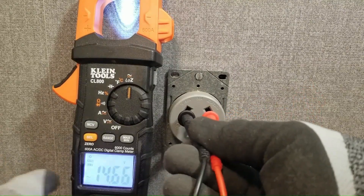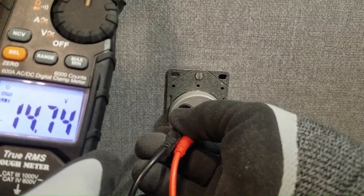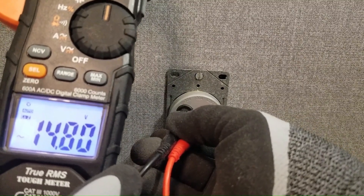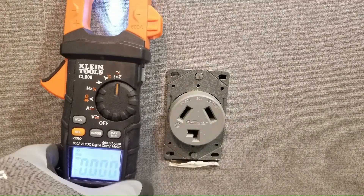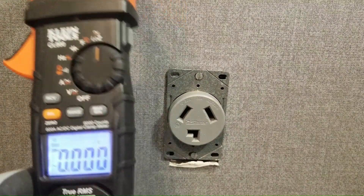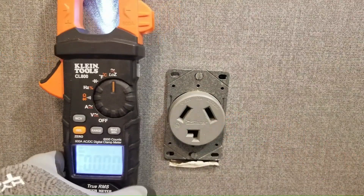I'll first test this outlet from leg to leg, also known as L1 to L2, which should read 240 volts. However the leg to leg voltage only reads 14.7 volts. This means that either L1 or L2 is compromised — in other words has an upstream loose connection — which may explain why the dryer won't start.